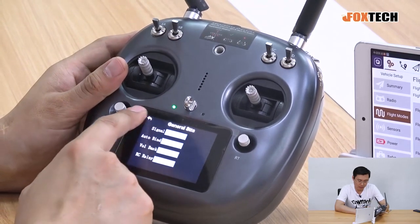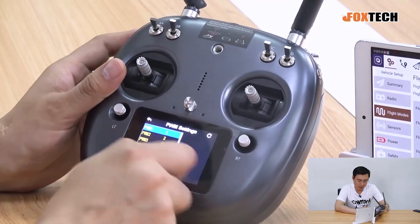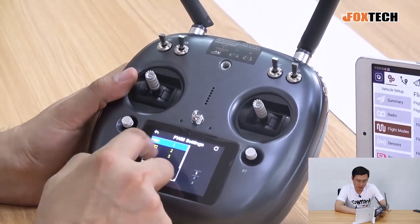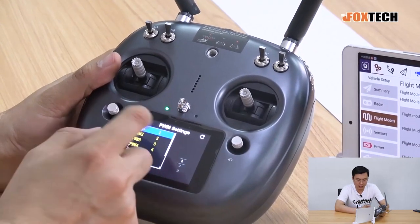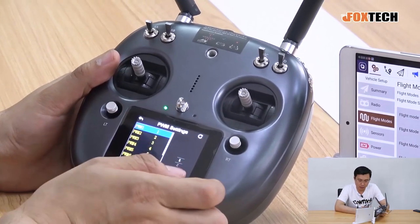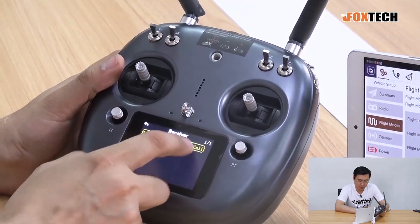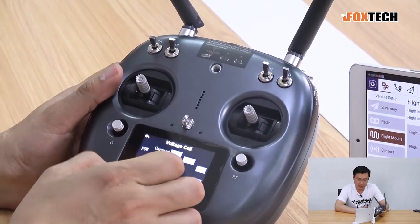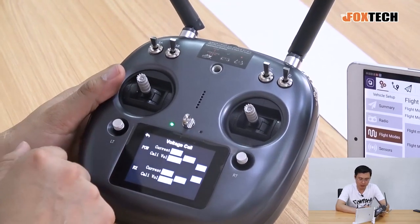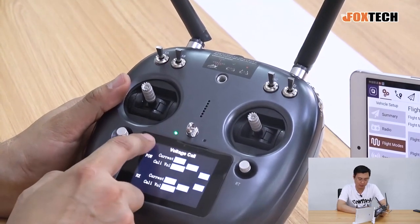In the radio settings, you can see the signal coming from the S-Bus and arrange the PWM settings to assign different channels on the radio receiver to different output channels. The DA16S Plus receiver also has a voltage ranging function, so you can do voltage calibration here.